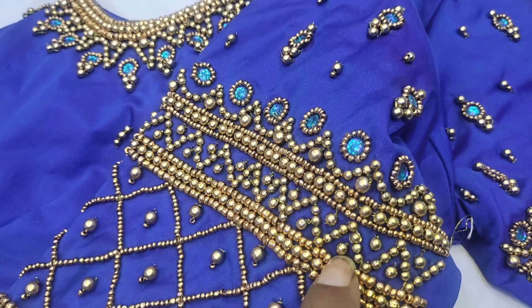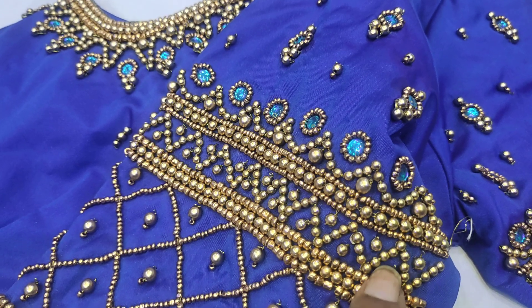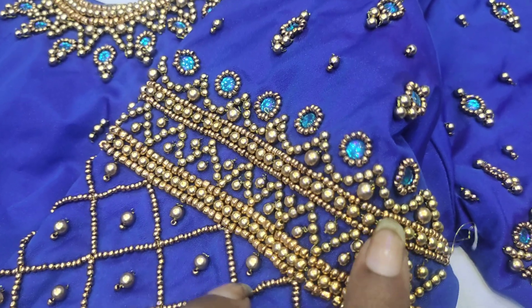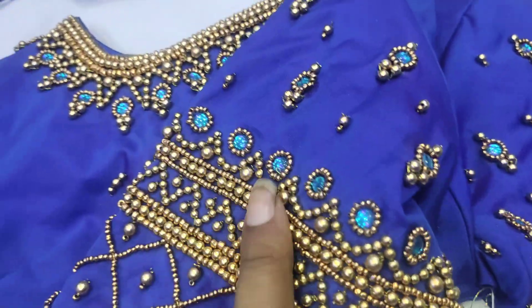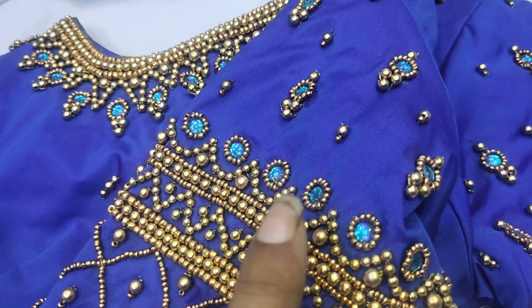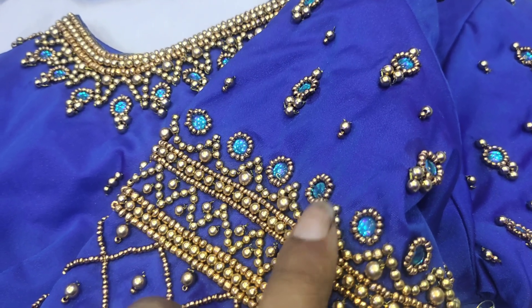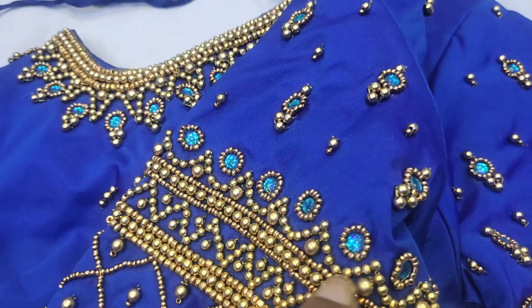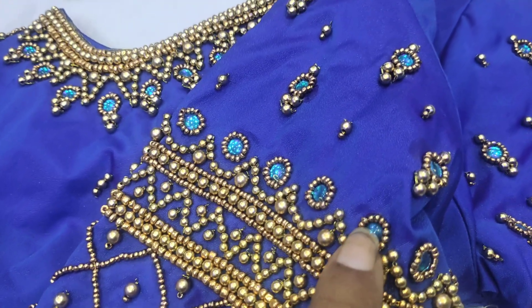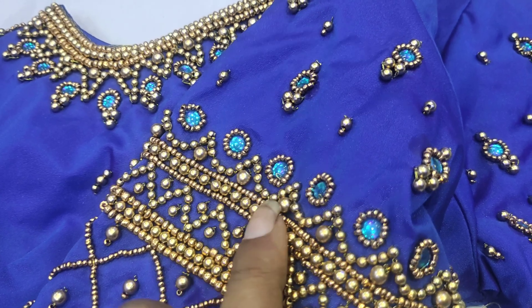It is a 4-number bead. It is a scale-up design. It is a 3-number bead — you can use a piece of sugar beet. You can use a scale up.